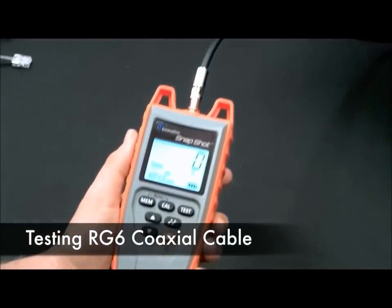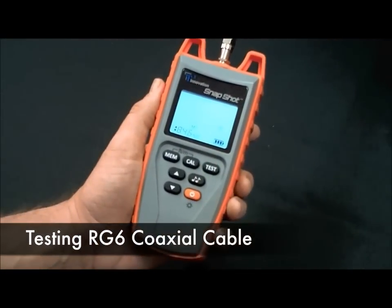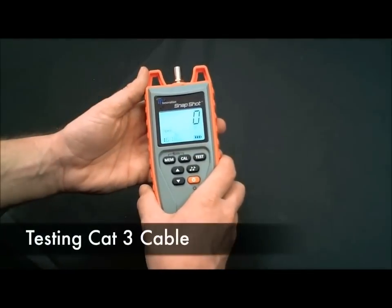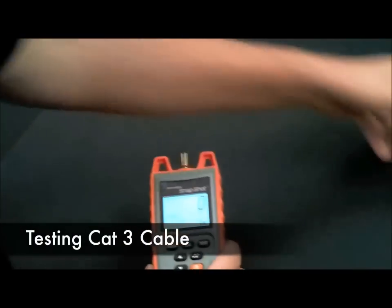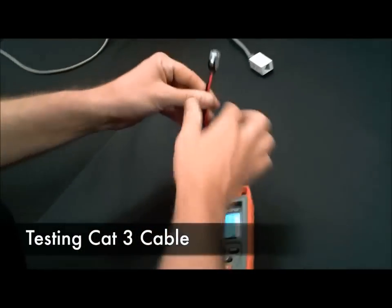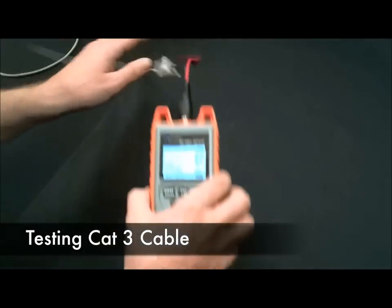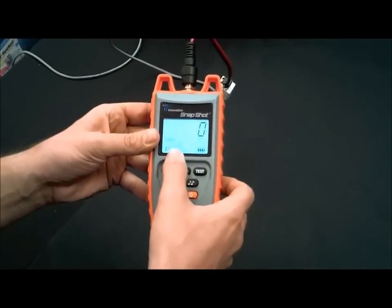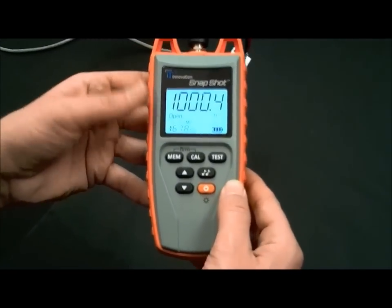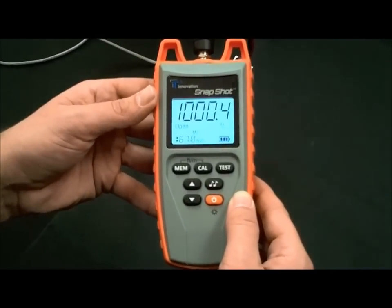Next, let's test some RG6 coaxial cable — 500 feet. Now let's test some CAT3 cable. Get our RJ45 adapter cable, plug it into the unit, and connect your CAT3. We have our MVP value, so hit test — 1000 feet.